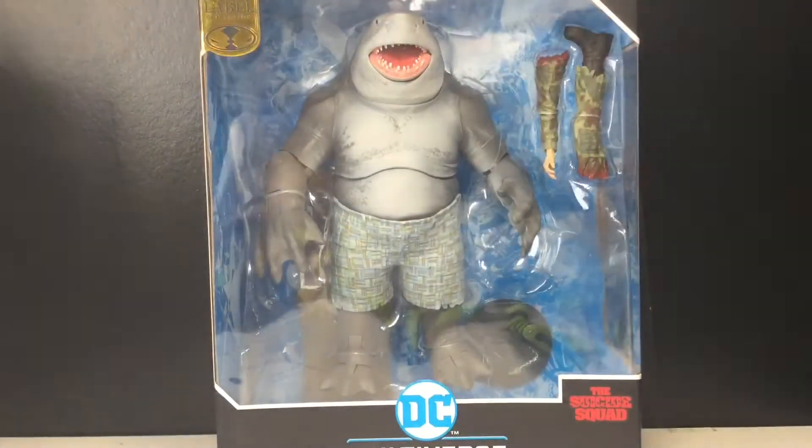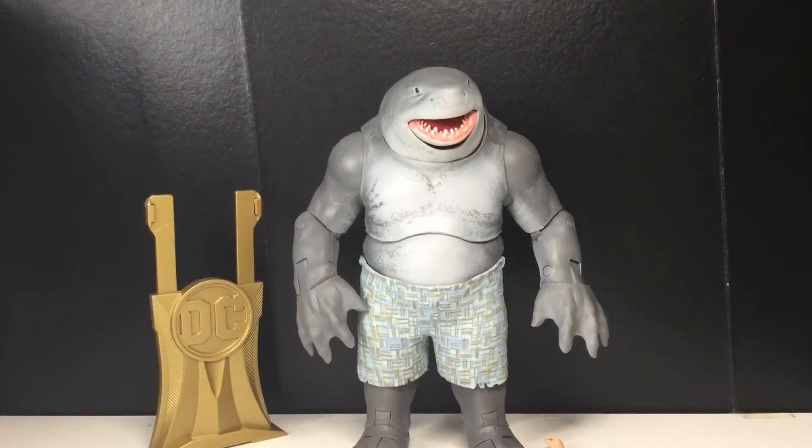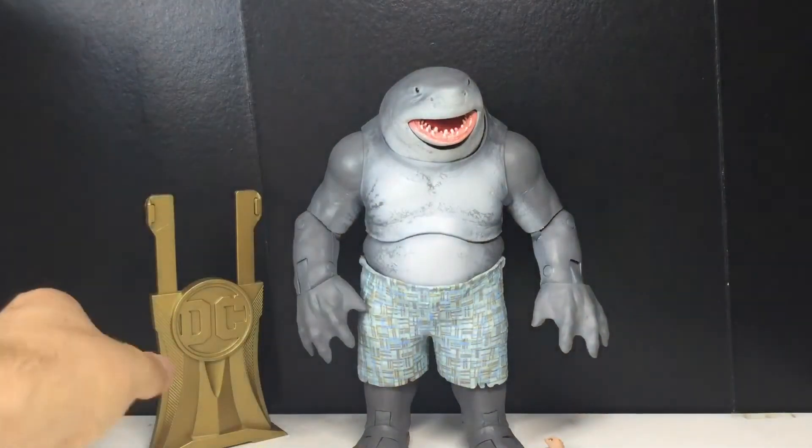We got King Shark out of the packaging and I gotta say I like this figure a lot. He's really cool — not the most articulated and not the most poseable, but it's King Shark. What other pose do you need other than him standing there and gracing your shelf? This is part of the Gold Label line and it comes with a few extra things.